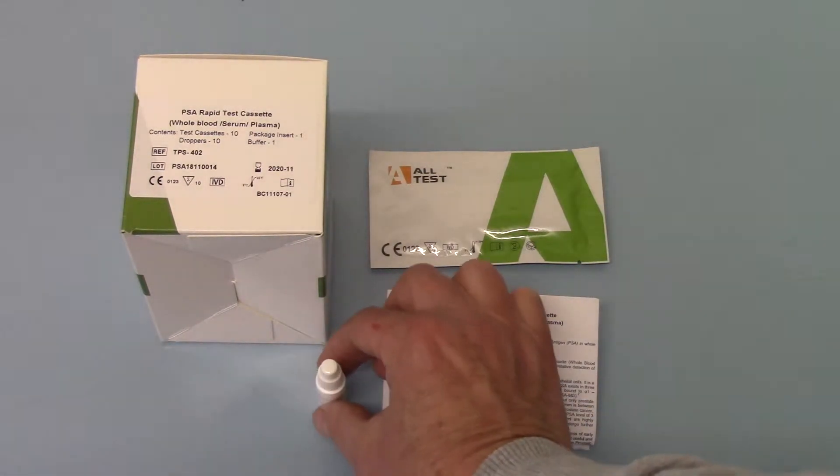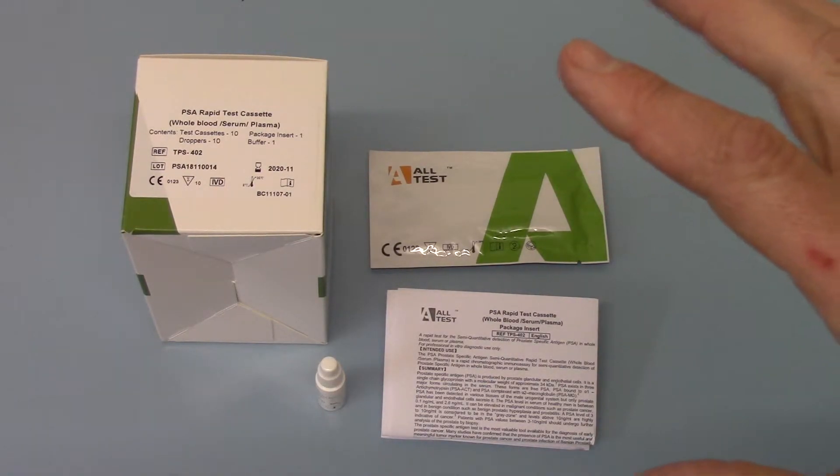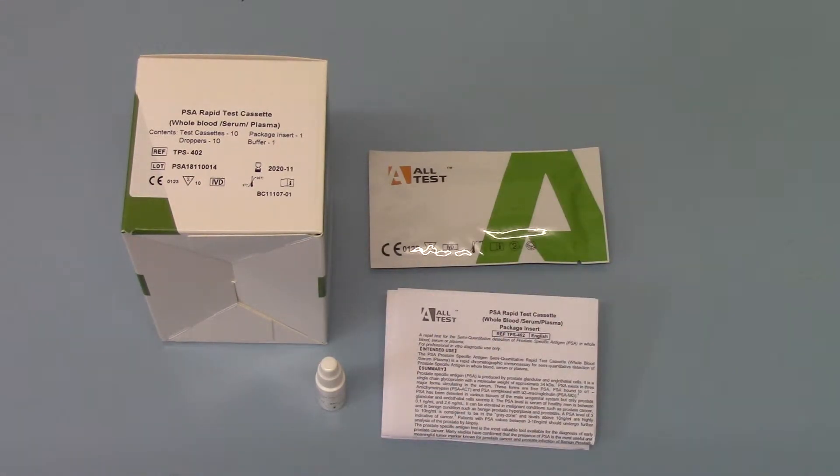And you get a single buffer for PSA, which basically allows, if you are testing whole blood as opposed to serum or plasma, to add a set number of buffer droplets into your test cassette to allow the membrane to run and give you your indication of PSA level. The buffer is sufficient to run all 10 test cassettes using whole blood. Obviously if you're going to be using serum or plasma samples in a lab setting you're not going to require the buffer, but it's there should you need to do so.